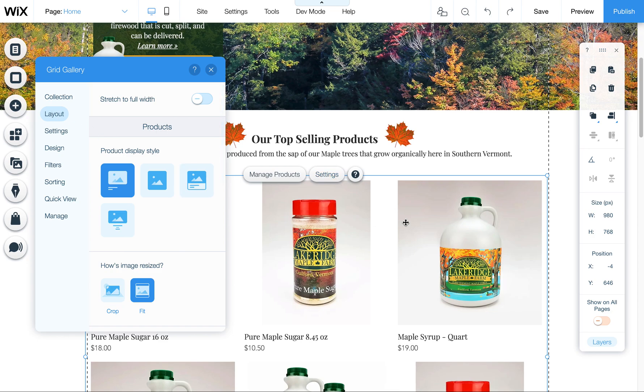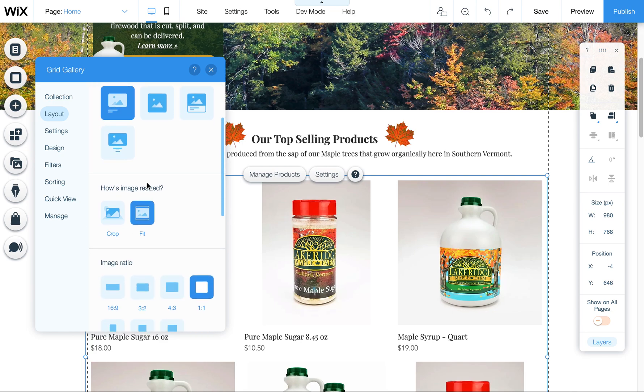So where that setting is: go to Settings, come down to Layout, and then make sure to scroll down a little bit. You'll see there's a Crop option and a Fit option.